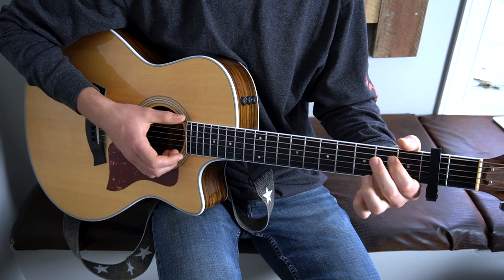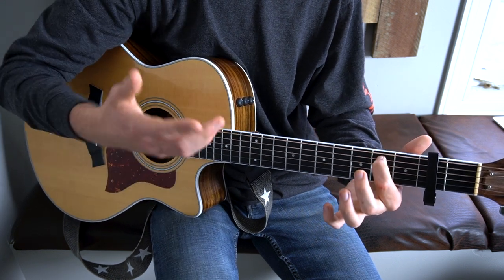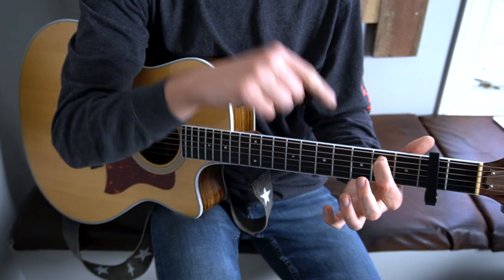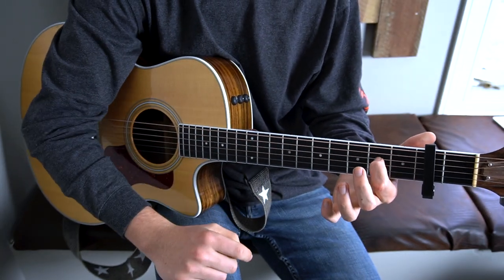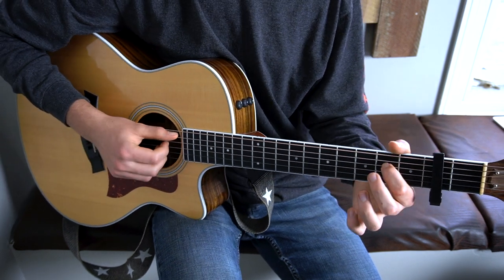Then we go back to E minor 7, and then to A9. A9 is just an E minor 7 moved down a string, so you put your first finger on the second fret of your D, and you play from your A string downward. So that's the pre-chorus.